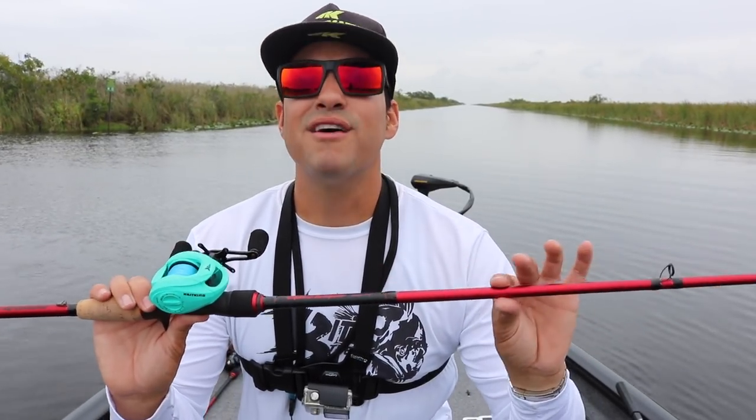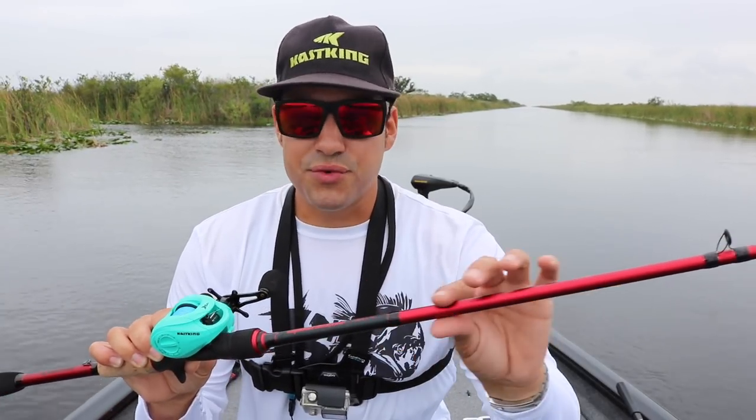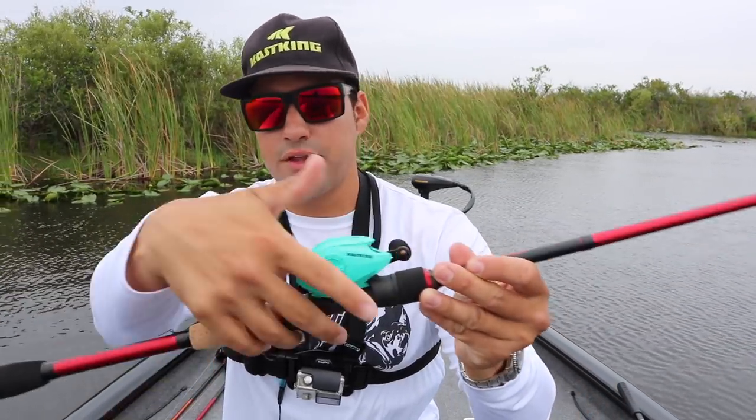We are doing the technique specific series on the new Speed Demon Bass and Speed Demon Pro Rods from Cask King. We've already covered three different rods, but today we're covering the Speed Demon Bass Frog Rod. This rod is a 7'2", extra heavy frog rod — really powerful, pretty lightweight, but the top portion is really heavy duty. It has Fuji line guides with Alconite rings, a cork grip underneath the handle, and EVA grips as well. Really nice, comfortable rod. Let's tie up and start fishing.